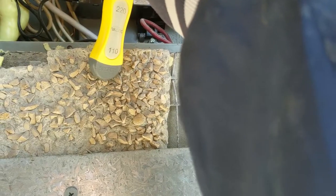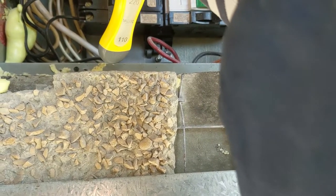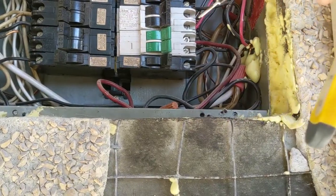I can test it — you guys can see there, nothing. See if I test this other one — you see 220 power. But this breaker is bad.